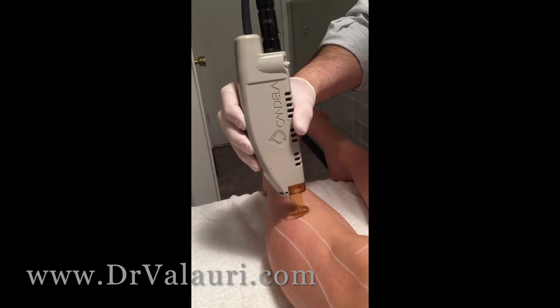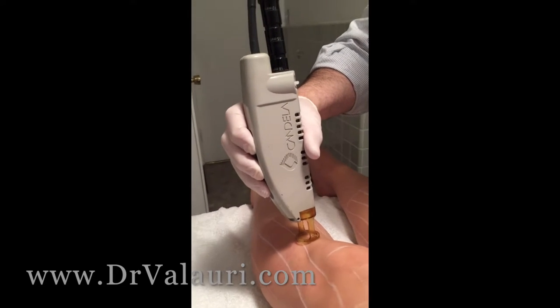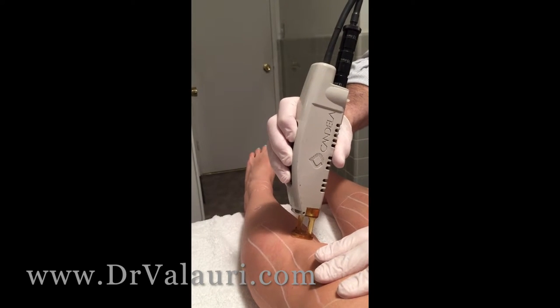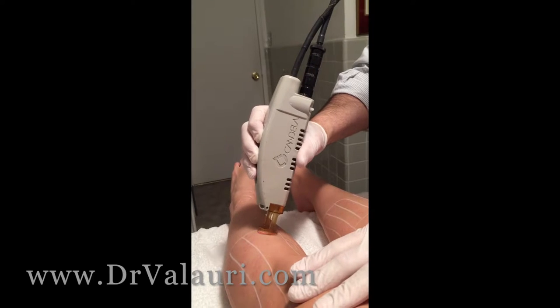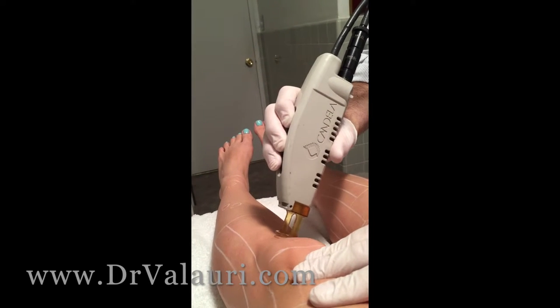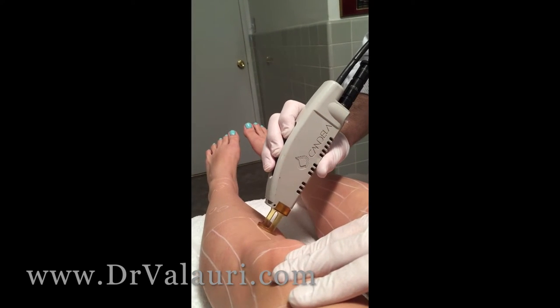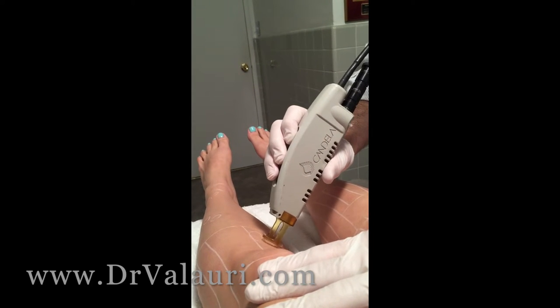We're just doing a little bit of touch-up, some scattered hairs marked, and sometimes it's just easier to do a whole area again. She's been one year and maybe has about 30 or 40 hairs scattered around, so we're just kind of doing a general clean-up of what we call skips, and that's about it.